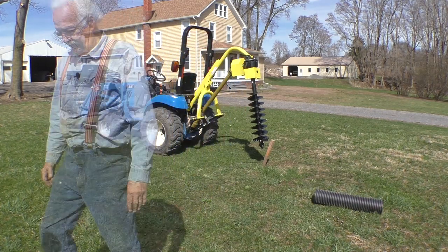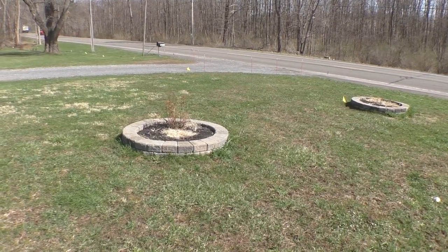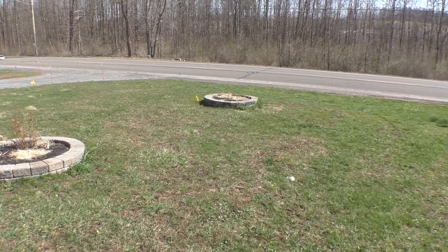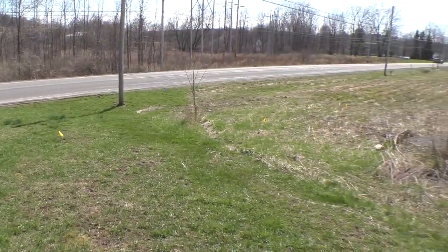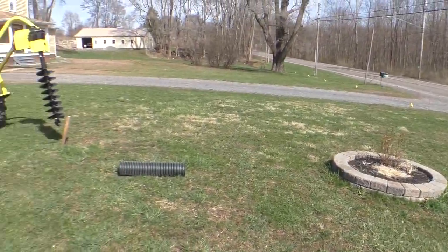I did call Dig Safe, and it turns out that those pipes — I don't know if you can see them — are way up on my property here and go way down that way. So it's a good thing I called.